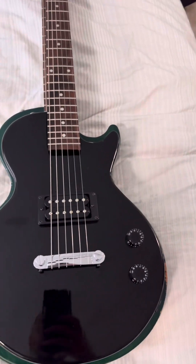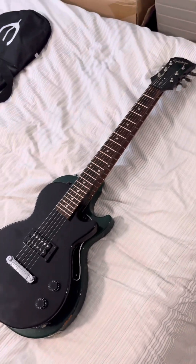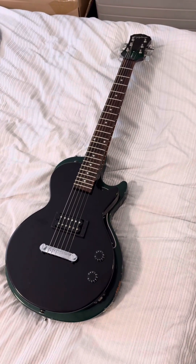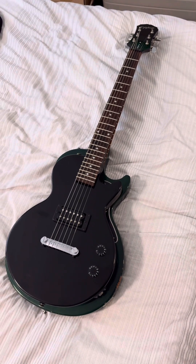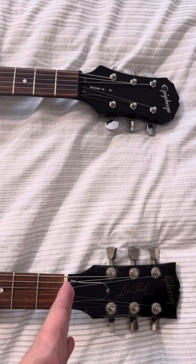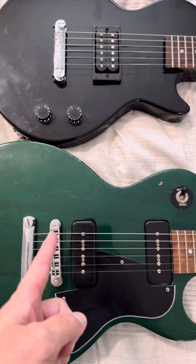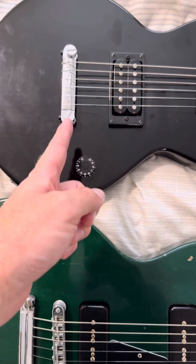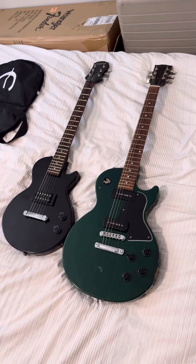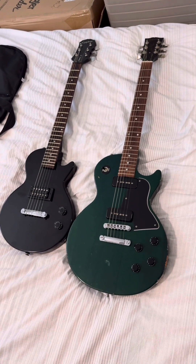The only one I was able to find online at all that was clearly the same was actually an incorrectly labeled Reverb sale listing where they called it a Les Paul Peewee — and it's not, because the Peewee is not full scale length. But you can see here, if I line up the nut with the nut and come on down, this guy ends at the Tune-o-Matic tailpiece, and this guy ends at the compensated wraparound stoptail piece. They are the same length — the 24 and three-quarters inch scale length of a full-size Les Paul, just with this tiny little body.